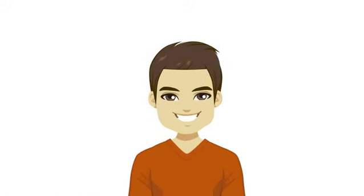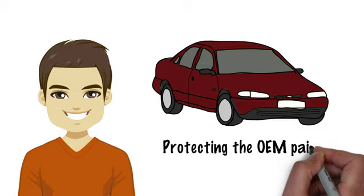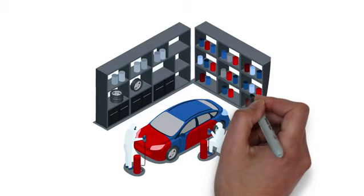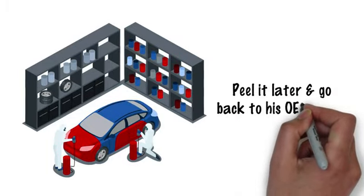This is Andrew. Andrew is looking to change the color of his sedan while protecting the OEM paint and still giving his car a custom look. However, Andrew wants the finished product to be smooth, durable, and he wants to be able to peel it later and go back to his OEM paint.